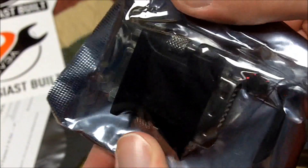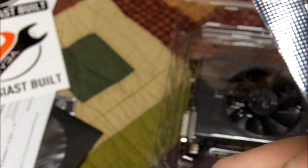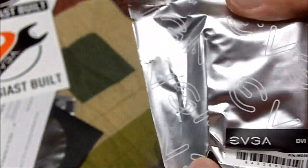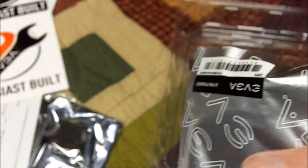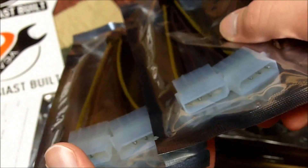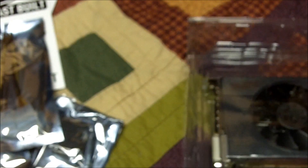Here we have the DVI to VGA adapter — it's a dongle, an adapter. They even put it in what looks like an anti-static bag — they've protected everything here. It's kind of sad though that the one thing they don't stick in an anti-static bag is the card itself, the most important piece. But they do include two power adapters, which each require two 4-pin Molex connectors and turn into one 6-pin connector each.